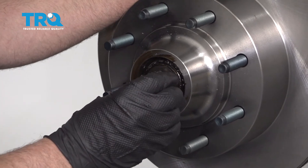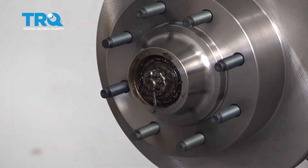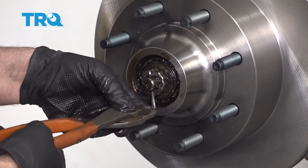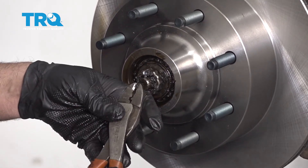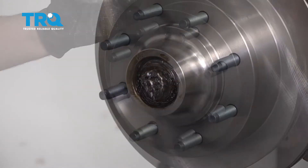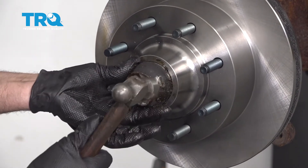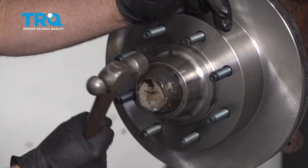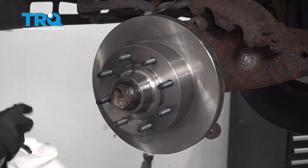Install the nut retainer and line it up so you can see the hole, then put a new cotter pin in. If it doesn't line up, take the nut retainer off and just move it a little bit. Take some side cutters and bend the cotter pin and trim the excess. Put the cap back on — just line it up. If the cap is badly mangled, you might want to get a new one. Give it a tap. If you got grease on the rotor, spray some brake parts cleaner and wipe it off.